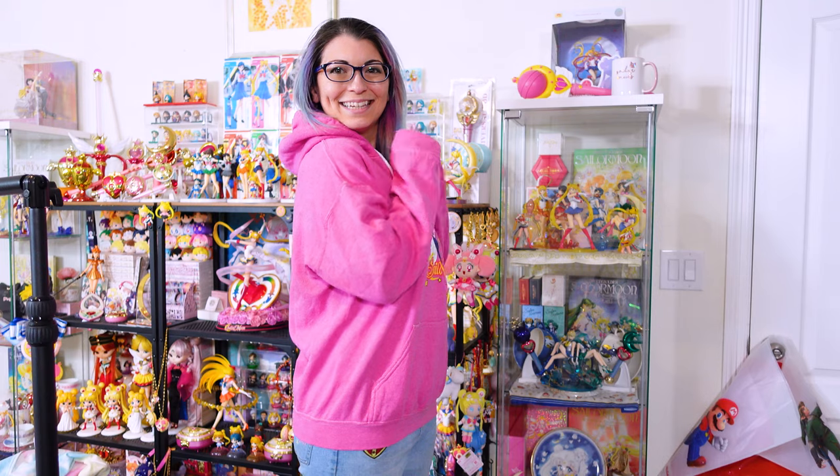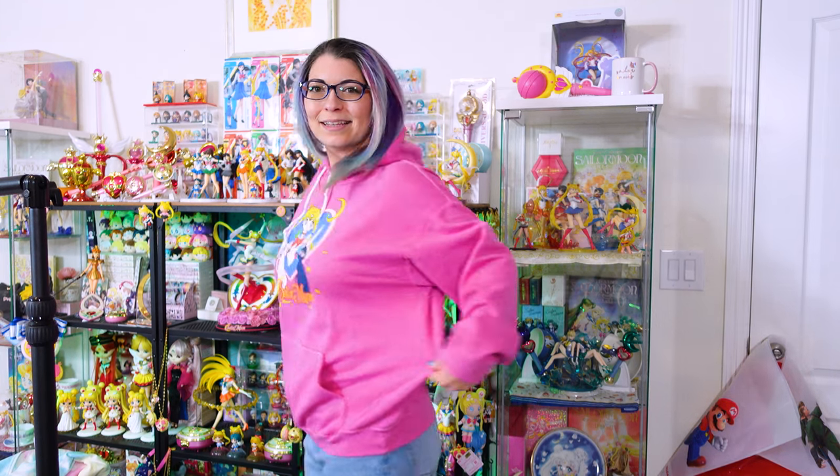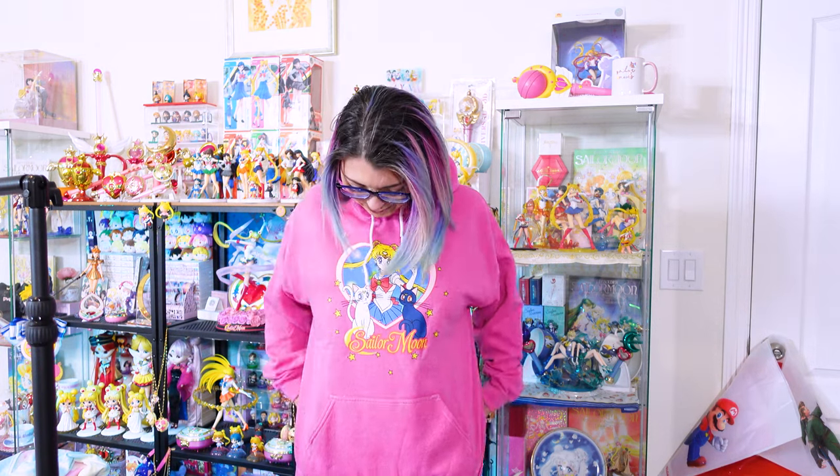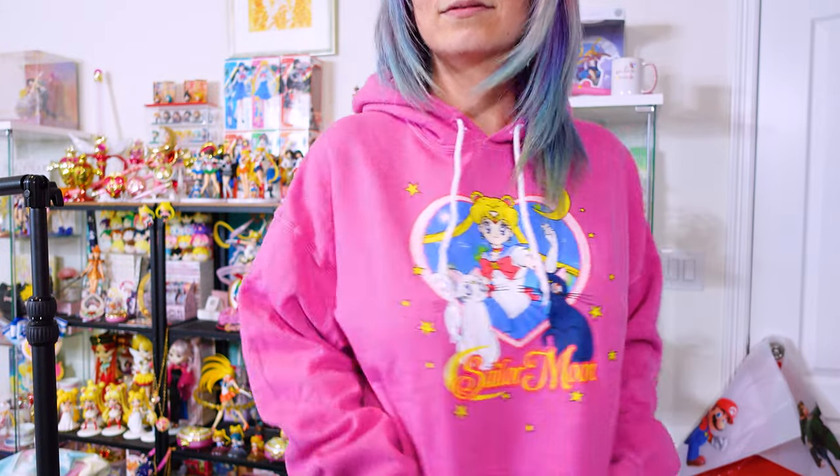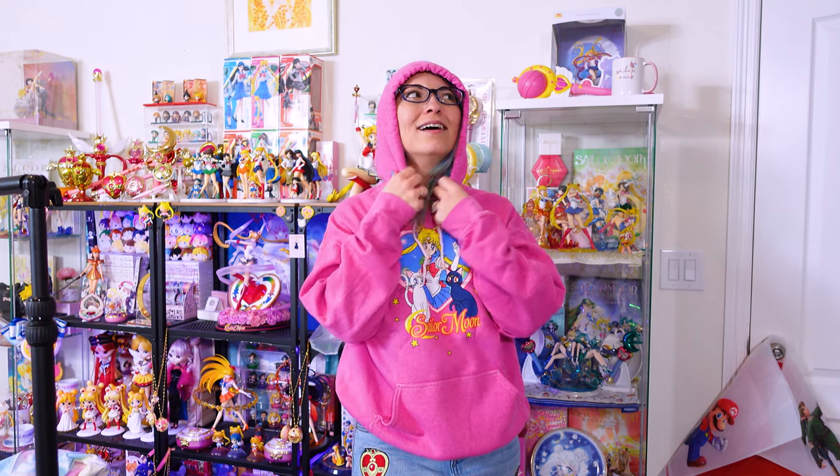Let's start with the first item, which is this hoodie from Forever 21. I did try this on to make sure it fit correctly. This is a size medium. You can tell it's a little bit big and baggy on me, but it feels perfect. It's so comfy and the inside has this nice fleece material. It just feels so soft, and I love the art quality on here. It's actually printed into the fabric, so if you wash this, you're not going to end up with a bunch of tears. These are a light pink and they're super cute.